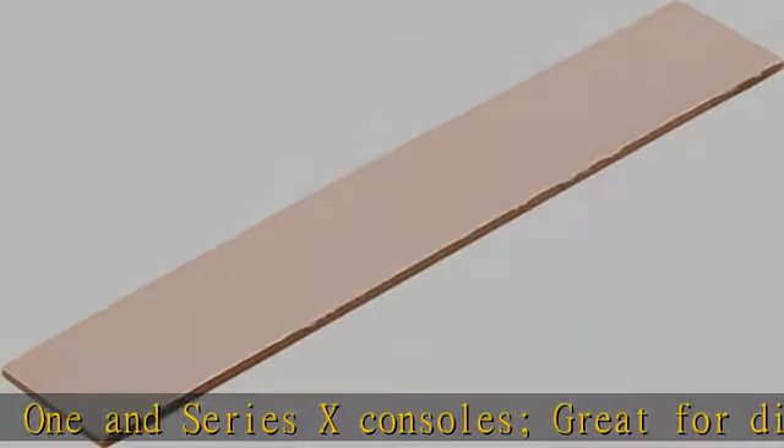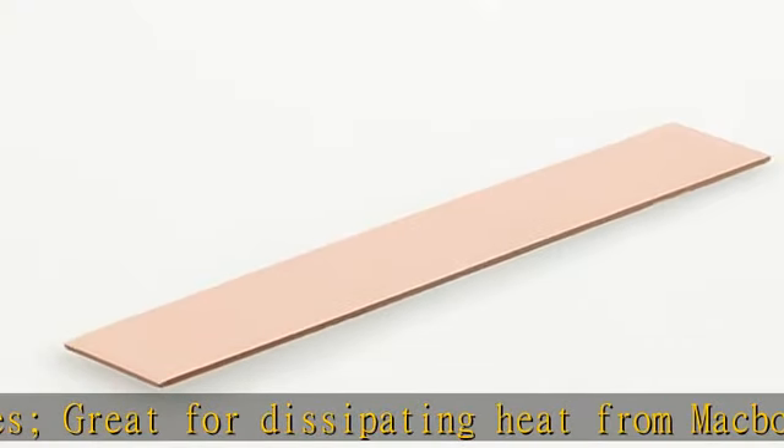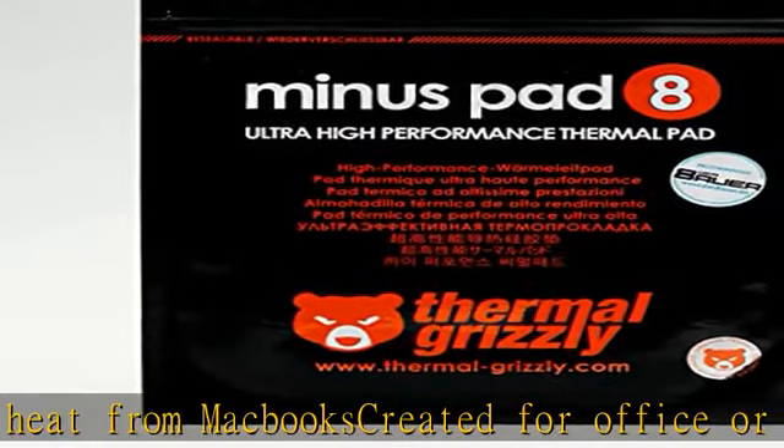The thermal conductive pad is ideally suited between the heatsink and the heating element, thanks to its unique composition, which consists of ceramic silicone and nano-aluminum oxide.